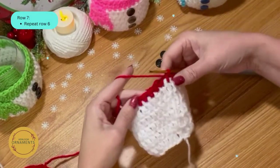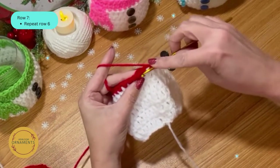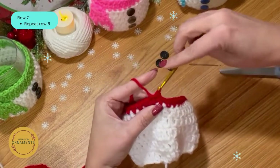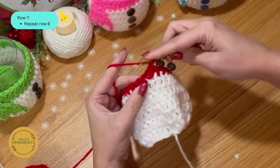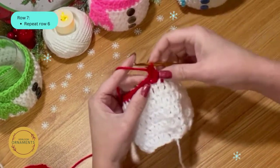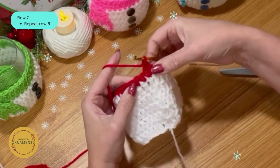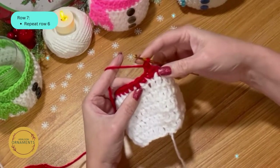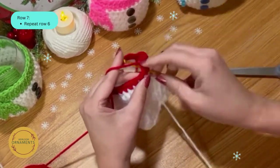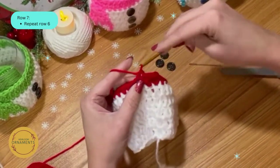Now that you've finished row six — just a single crochet all the way around — slip stitch back into the top of the starting single crochet: yarn over, pull through. Chain up one, single crochet back into that same spot, then single crochet all the way around again. Row seven is exactly the same as row six — 36 single crochets all the way around.